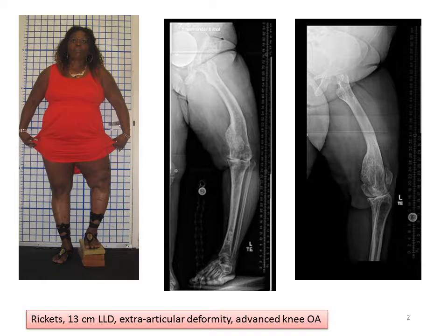Our plan was to correct the deformity and lengthen the femur as a stage one using an internal lengthening rod, and then, after that was fully healed, to remove the rod and then to perform the knee replacement.